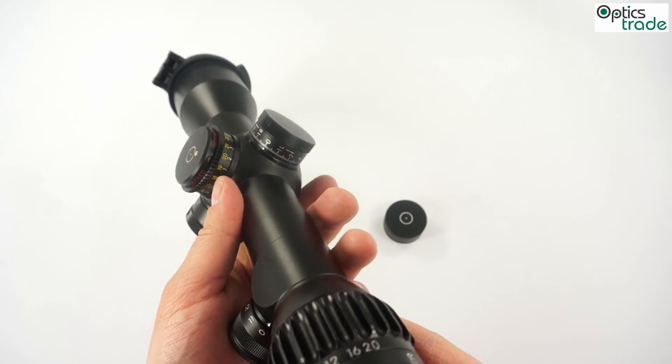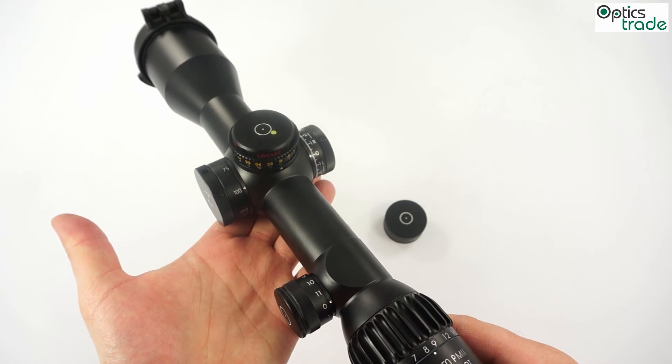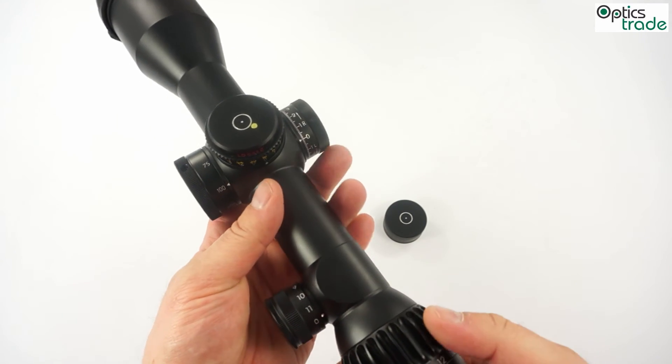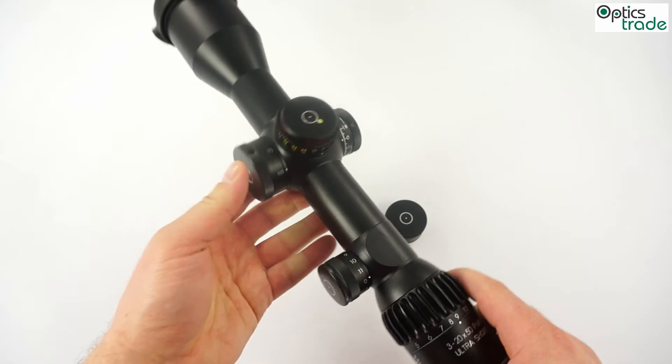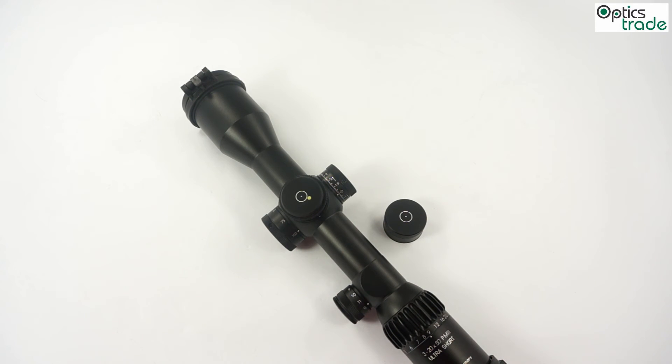The windage turret can also easily be reset to zero, and then you have your rifle scope set for use. Thank you for watching. If you have any additional questions about this type of turrets, send us an email, visit our webpage, read our blog, or use the comments on this YouTube channel.